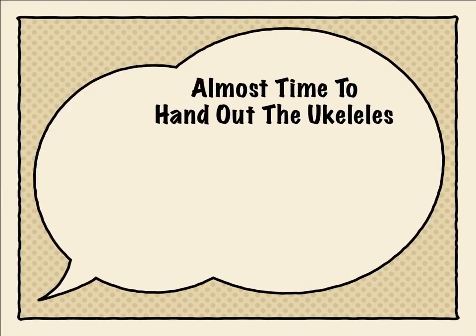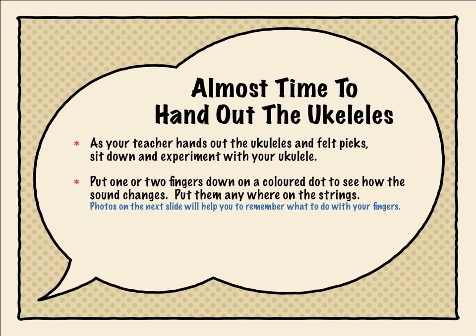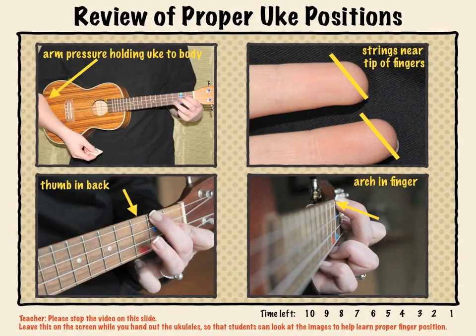Now it's almost time to hand out the ukuleles. As your teacher hands out the ukuleles and felt picks, sit down and experiment with your ukulele. Put one or two fingers down on a colored dot to see how the sound changes — put them anywhere on the strings. Photos on the next slide will help you remember what to do with your fingers. Use your felt pick to rub or strum the strings in a downward motion, twisting at your wrist and not at your elbow. Your teacher will want to freeze the screen here while the ukes are being handed out so that you can practice. Good luck!